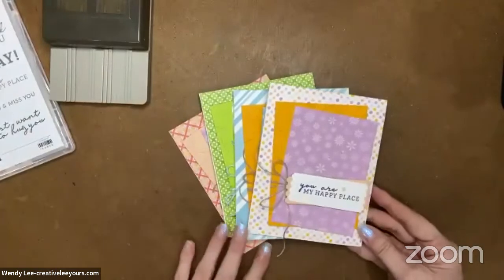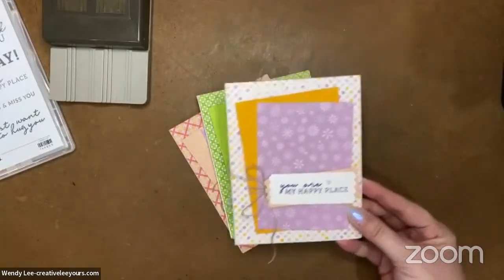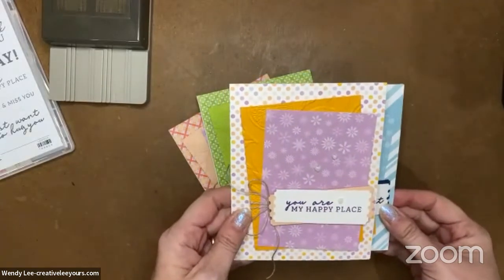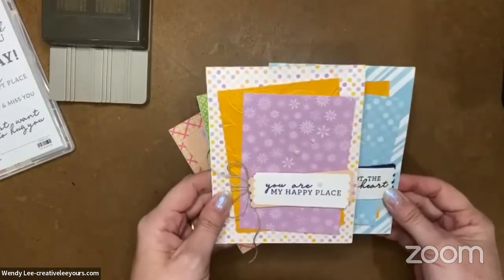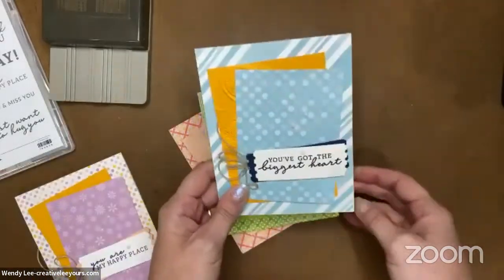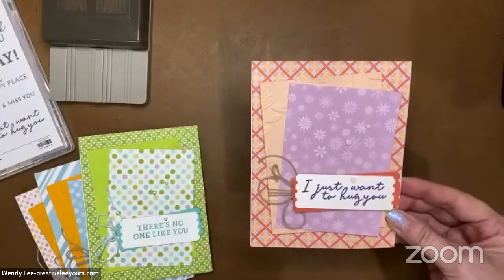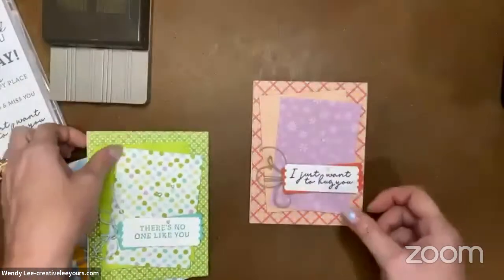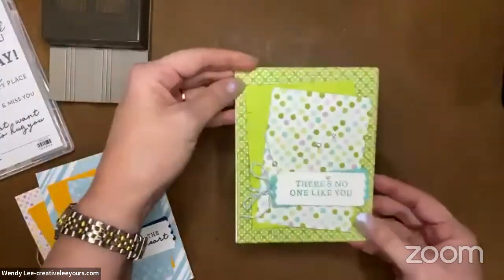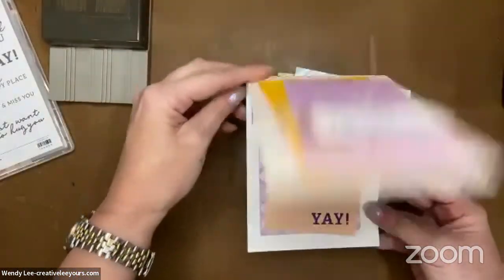Let me show you today's project. I've actually got multiple colorways to show you. You can take a simple card layout and change your paper - this is all from our Dandy Designs designer series paper from the Celebration brochure. So this is the last week to get your hands on this fantastic paper pack. Here's one colorway, a second, another - they're just so fresh, fun, and vibrant. We're going to do a fifth one today.